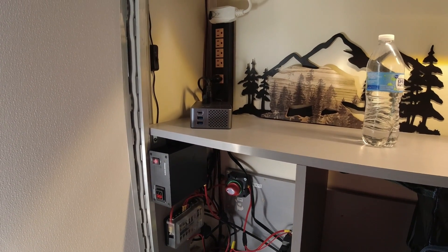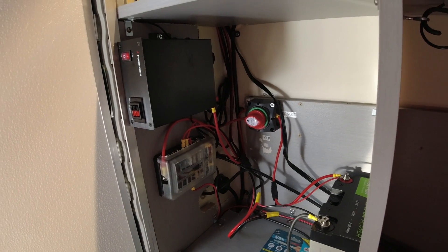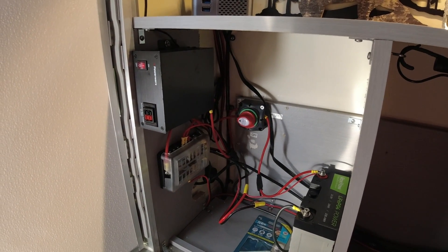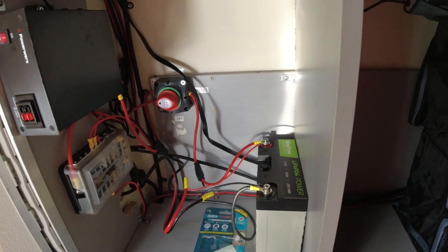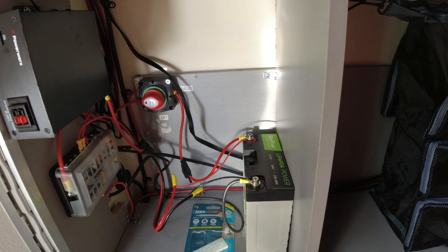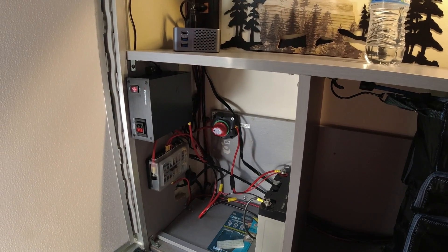This system was done by the previous owner for the most part. What I did add is a controller and a plug on the outside that allows me to plug in my solar panel. That plugs in and goes straight into my battery, so the solar system keeps the battery charged. It's only 100 watts, but I think it's enough to top it up as long as I'm not using too much power.